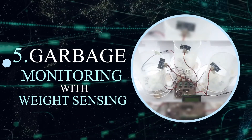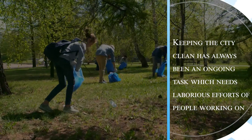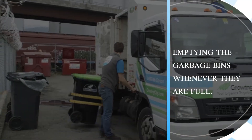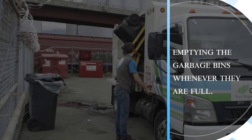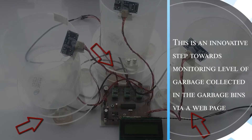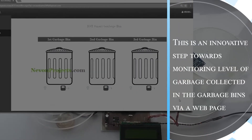Garbage Monitoring with Weight Sensing. Keeping the city clean has always been an ongoing task which needs laborious efforts of people working on emptying the garbage bins whenever they are full. Let us look at this new system of garbage monitoring with weight sensing. This is an innovative step towards monitoring the level of garbage collected in the garbage bins via a webpage.